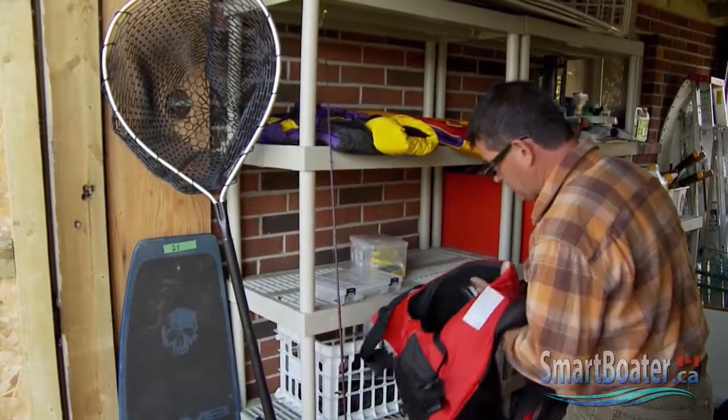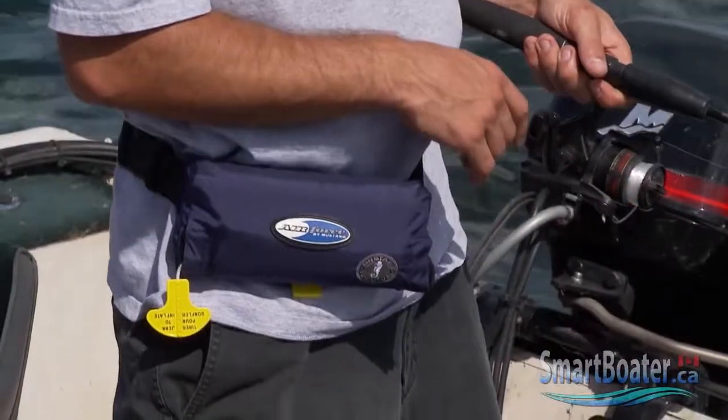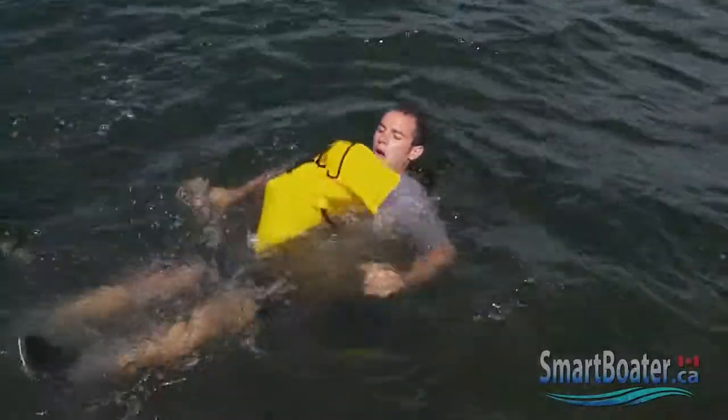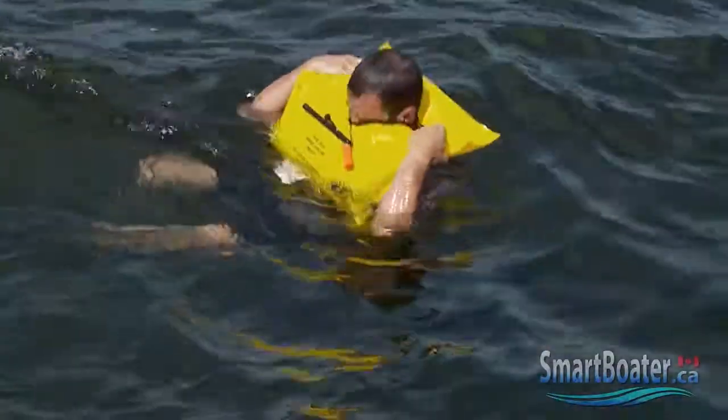There's also the fanny pack style inflatable that's very small and easy to wear. You inflate it first and then pull it over your head.